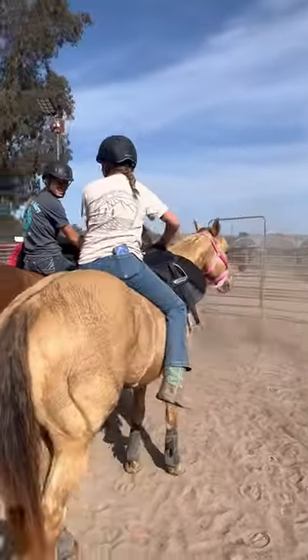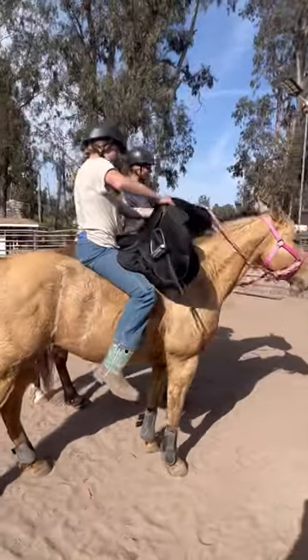We want to try it galloping. No. No. It's harder as it is. Okay, keep going.